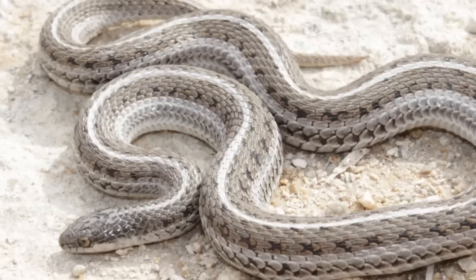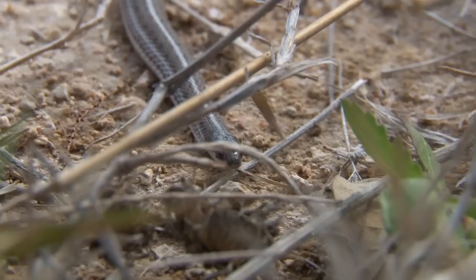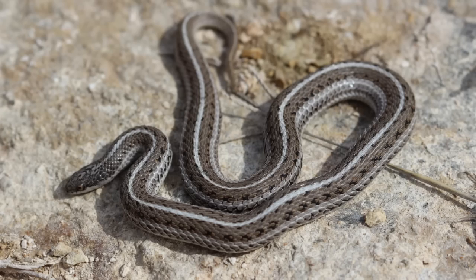As with almost all other reptiles that reside in temperate climates, they undergo a period of inactivity during the coldest months of the year, allowing sexually mature adults to generate the sperm and eggs necessary for successful reproduction in the spring. However, unlike most other harmless snakes found in Texas, the Texas line snake are live-bearing animals. Mating occurs primarily during the months of April and May, and the young are usually born sometime between late June and mid-August. Litters range in size from as few as three to as many as ten, although the average litter size is around seven.